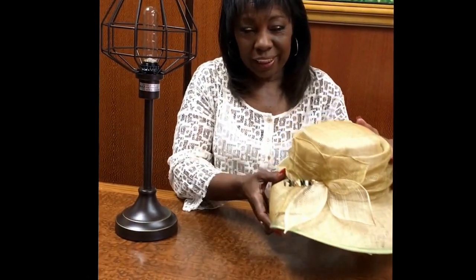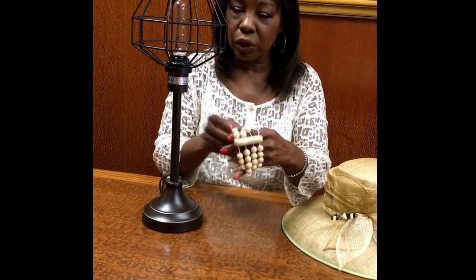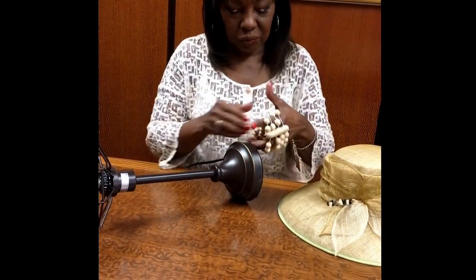So this is a hat, and I want to sort of get rid of this area right here, which has the tag on it. So I found this bracelet — I've had it for a long time — and this is what I'm going to use for the collar of the neck. Let's just see if I can put it on this.